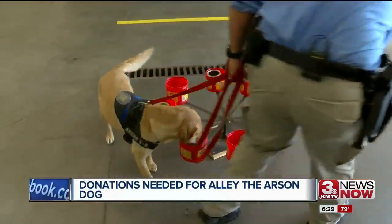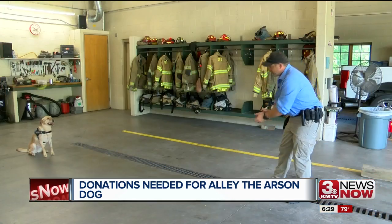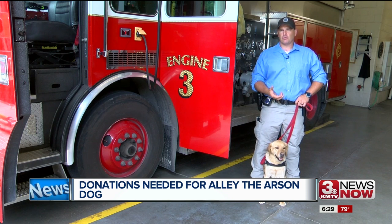It's a four-letter command that's a huge help to the Omaha Fire Department. She can search a large room such as this one in a matter of minutes, which might take me an hour or longer to search if I'm checking for an accelerant. Meet Allie the arson dog, who has an important role for OFD.